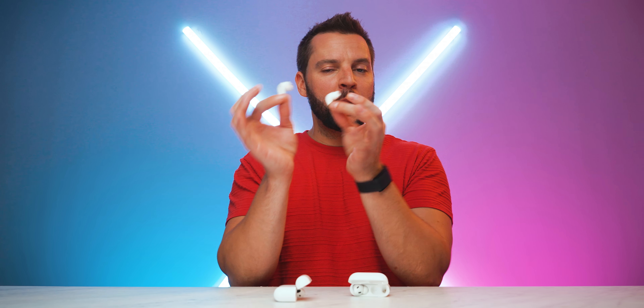Internally, both feature the Apple H2 chip, dual beamforming microphones with an inward-facing microphone, and in-ear detection sensors. The difference is that the AirPods 4 use an optical sensor while the AirPods Pro 2 use a skin-detect sensor, which is better at accurately detecting contact with skin. Additionally, only the AirPods Pro 2 have a U1 chip for ultra-wideband technology, enabling more accurate proximity-based Find My tracking — point to the AirPods Pro 2.